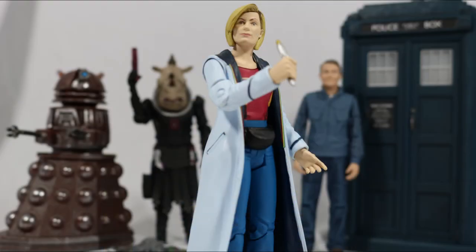That concludes this review. If you liked it please leave a like and tell me what you think in the comments below. If you enjoy Doctor Who content, subscribe to not miss any more figure reviews as well as the Doctor Who fan series that is currently in production. Thank you all so much for watching, and until we meet again, goodbye.